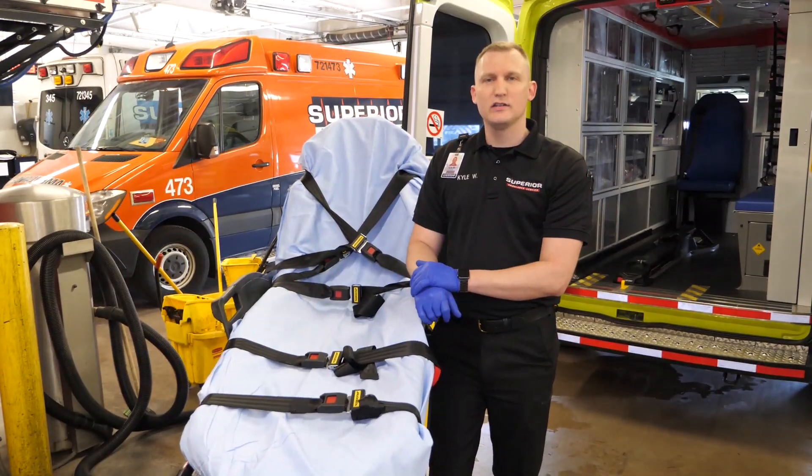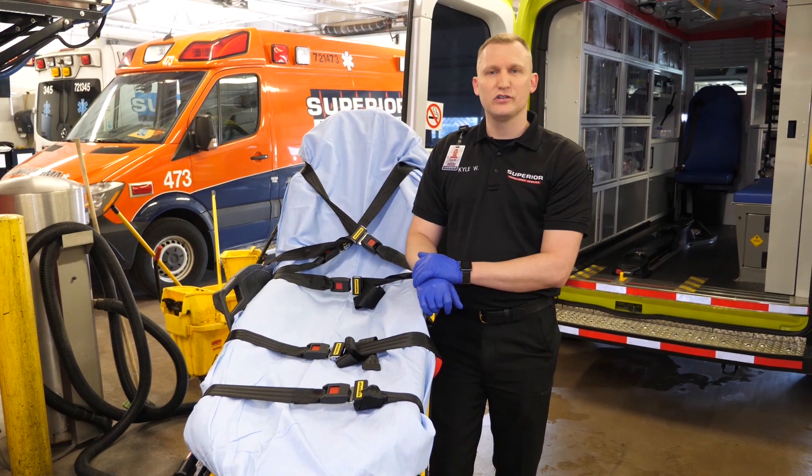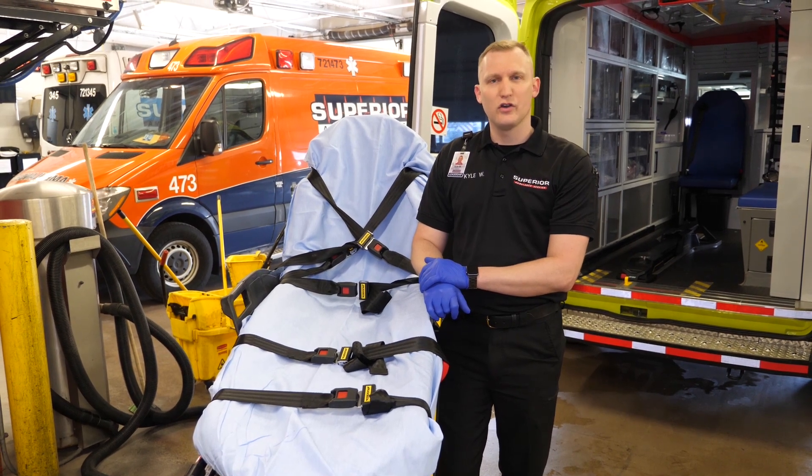That completes our decontamination process of the ambulance. As always, if you have questions, please refer to your station manager or you can ask the logistics department, as we are always here to help. Thank you for everything you guys are doing through this COVID-19 situation.